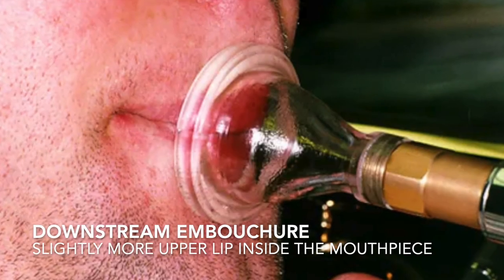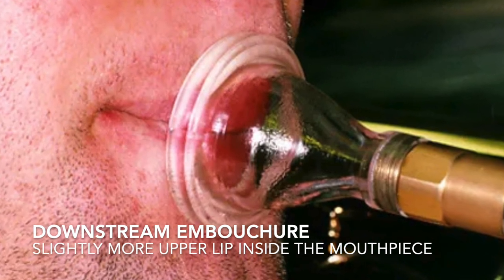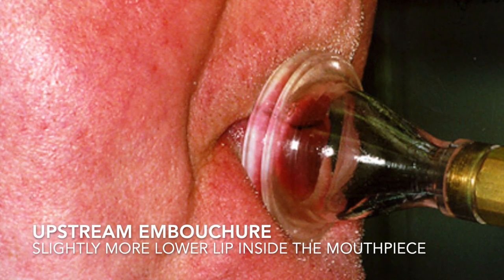Similarly, the higher this trombonist plays, the more upstream the air is blown. Players who place the mouthpiece close to half and half will usually have one lip predominate inside the cup, so the embouchure still functions either upstream or downstream. But often there are issues with a mouthpiece placement so close to half and half.